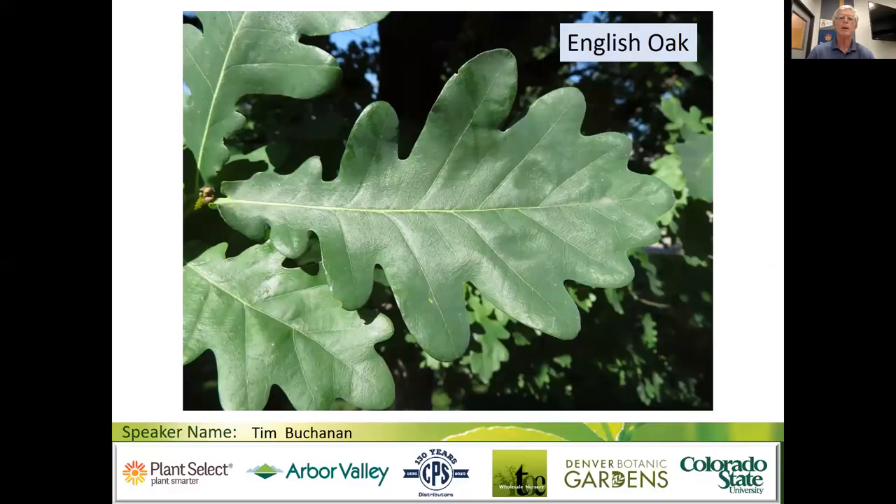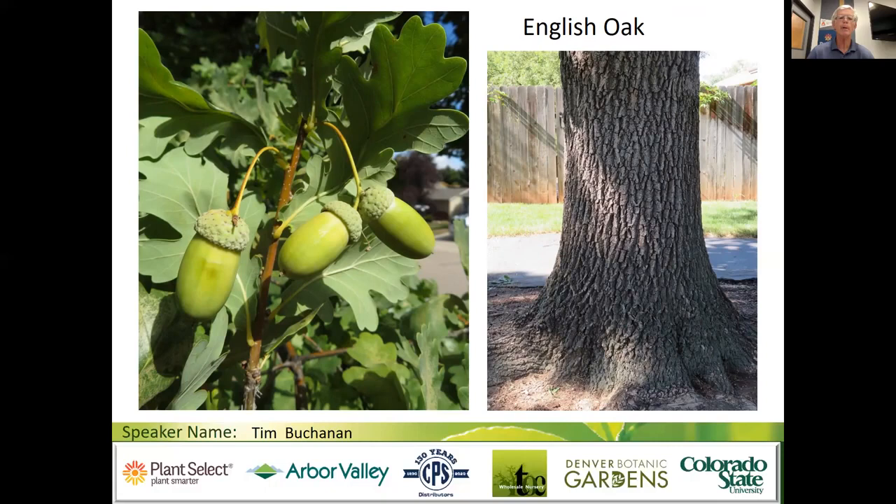The leaves have a medium distinct green, lobed, and right at the base of the leaf there are a couple of little lobes called ear lobes — technically called an auriculate base — with a really short petiole. The acorns on English oak, Quercus robur, have a long stalk and a really small cap, very distinct. The bark is deeply furrowed and it can be a big tree, over 60 to 70 feet tall. I've seen huge nice specimens in the Denver area at Fairmont Cemetery. Watch out and be careful if you don't know the seed source, because you could have problems with freeze damage and some chlorosis.